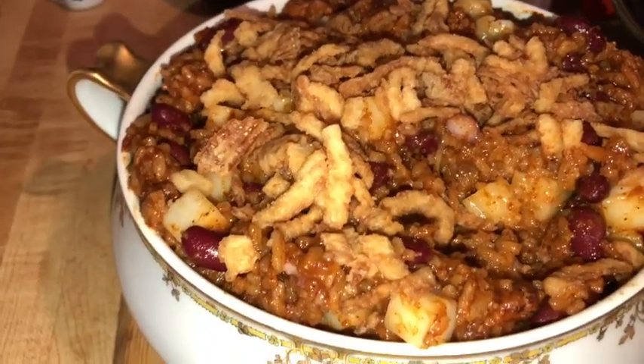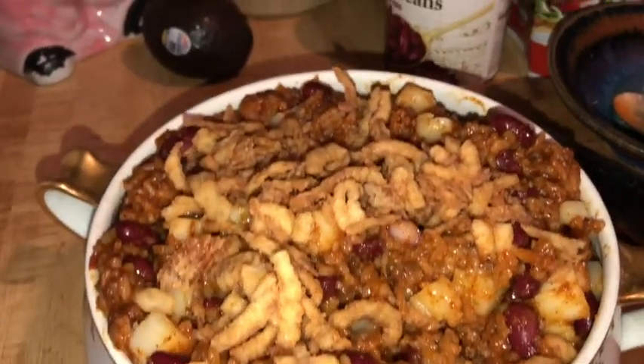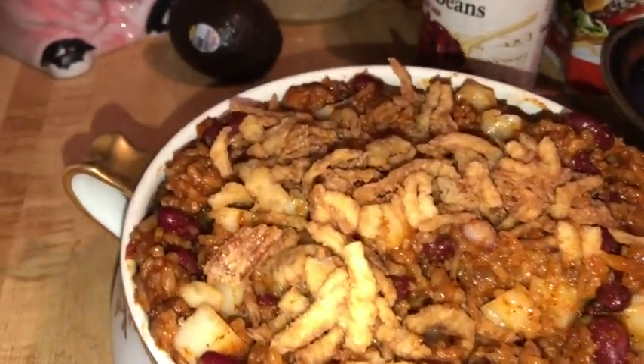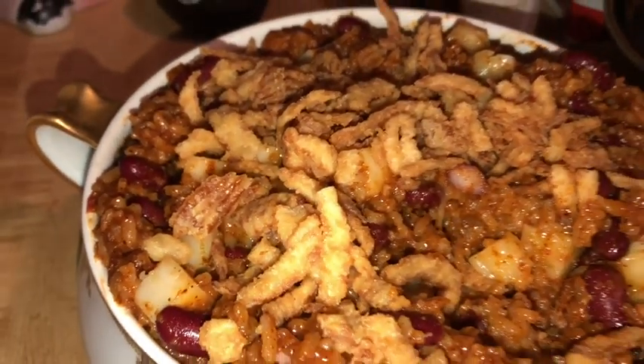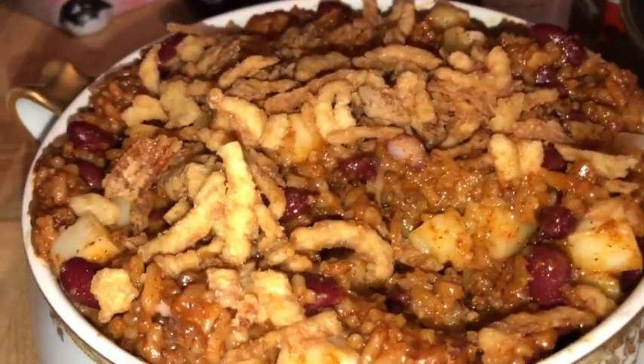It's very spicy, but not too hot. Some people would think it's too hot — I don't, I think it's mildly spicy, but others might find it very spicy. You could always use a cheese that didn't have peppers in it if you wanted to — that would be one way to cut down on the heat.